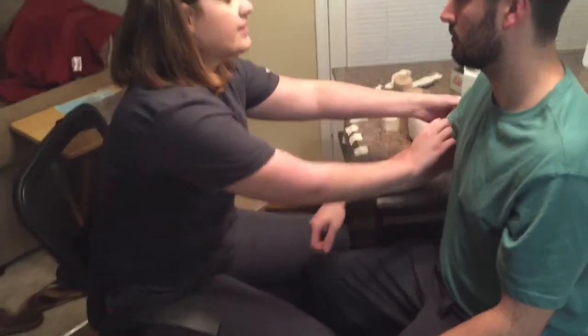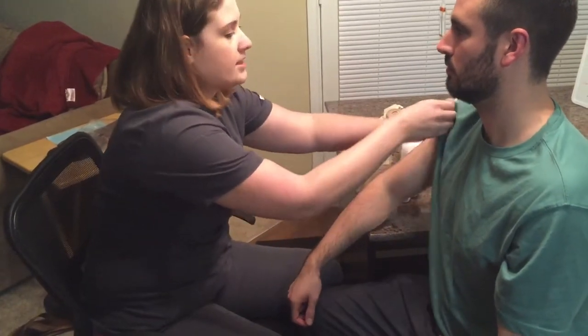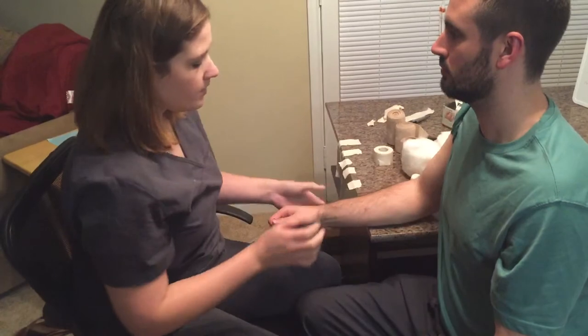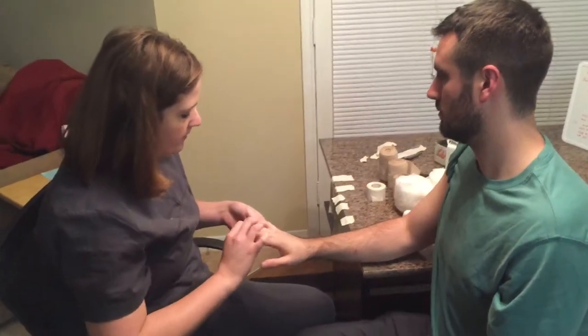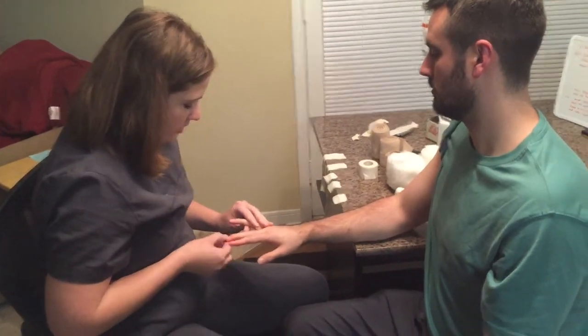I want to do some sensory testing on you and examine your arm. Is it okay if I touch you? All right, I'm going to roll this up, if that's okay. If you have any questions throughout this whole process, just make sure you ask me. I just want to examine this, make sure you don't have any open wounds or infections I need to worry about. Looking in between the fingers — everything looks good. You seem to have good circulation everywhere.